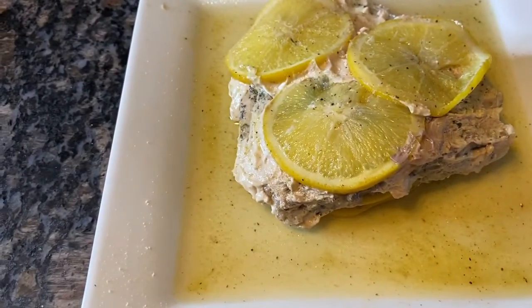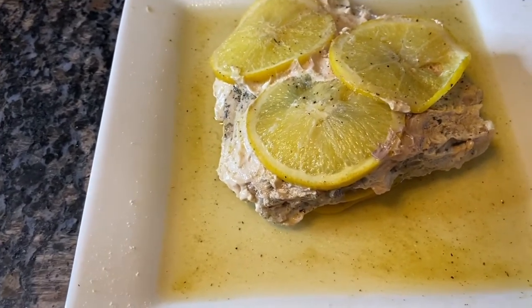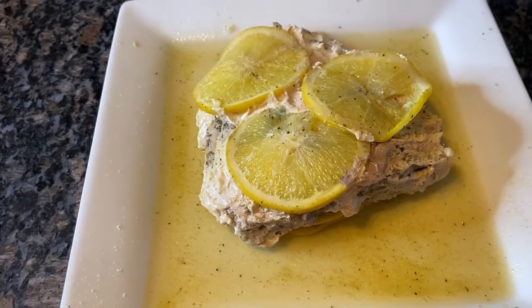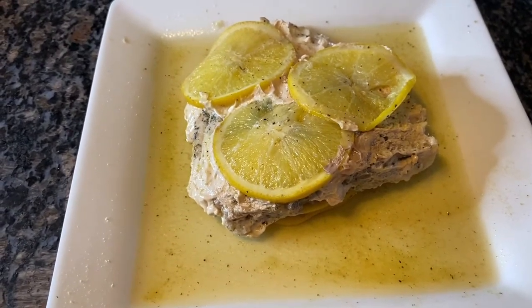Here we go with the baked swordfish packet topped with lemons. It's very, very good, guys. I will probably come back a little bit later — I'm going to let it cool down and have a bite with you guys.